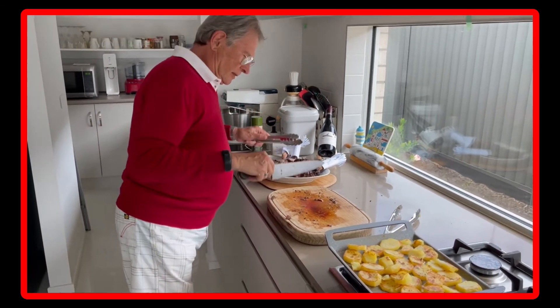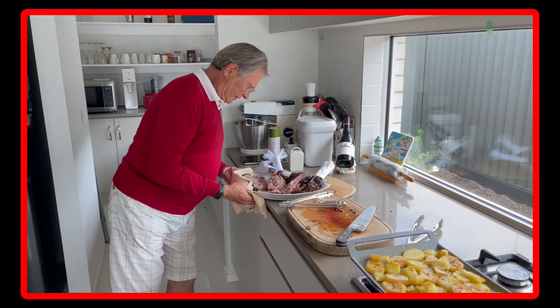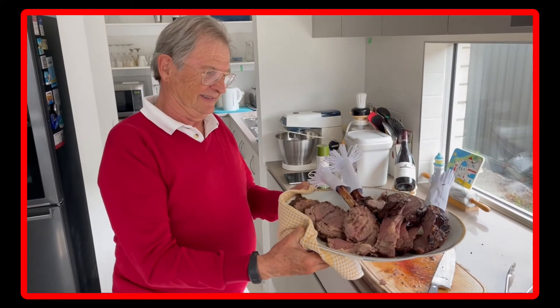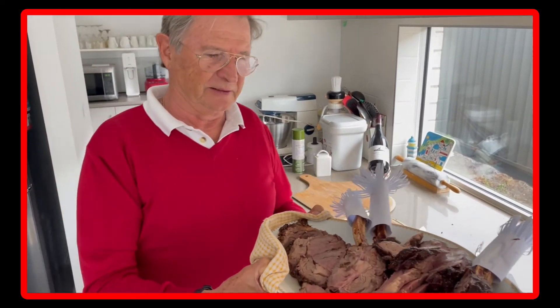Very well done. And like we say in France — voilà! Very good, have to put that on the table now.